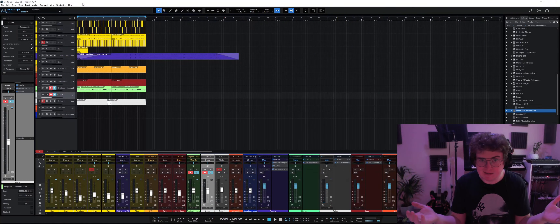Today we're going to do part two of this making-a-song video series. We're going to continue the song we were working with in the drums video and go through how I would add guitars to something like this. So let's jump right in.